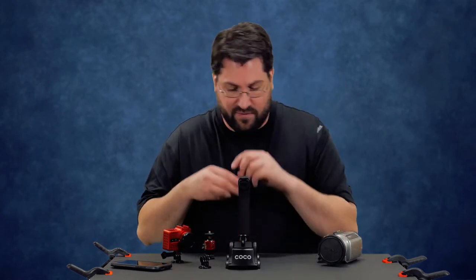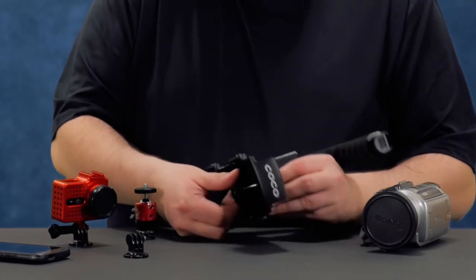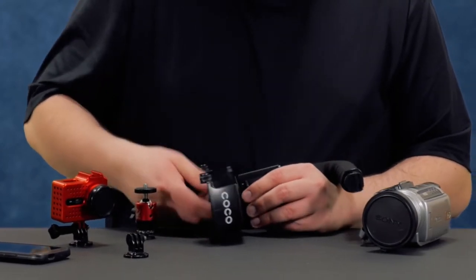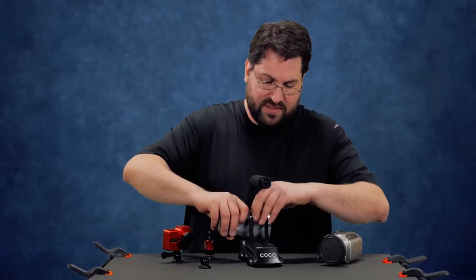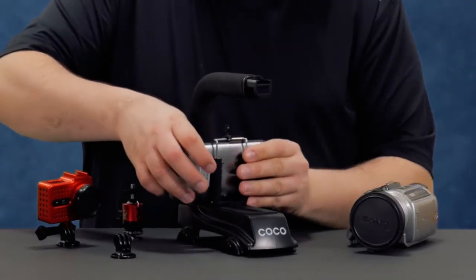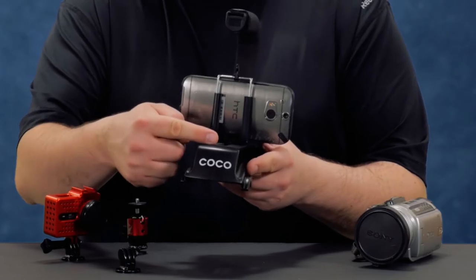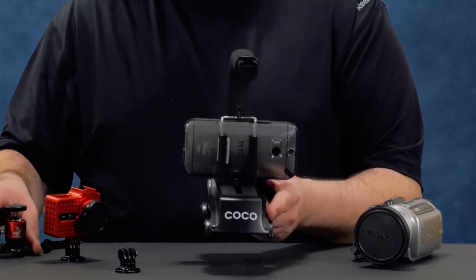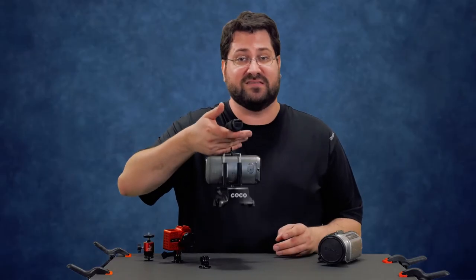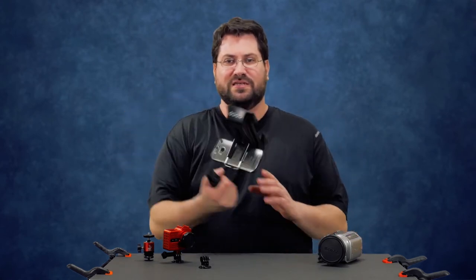Let's take the cell phone adapter — just screw it in here like so, very quick. Then lift up the gate, slide your cell phone in, and you're ready to go. What I like about this is they give you a nice long channel so you can actually adjust the weight and balance this thing fairly well. Then you can do your low angles, your high angles, just hold it — very nice.